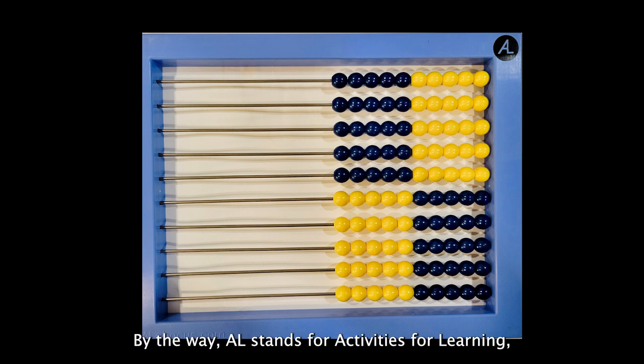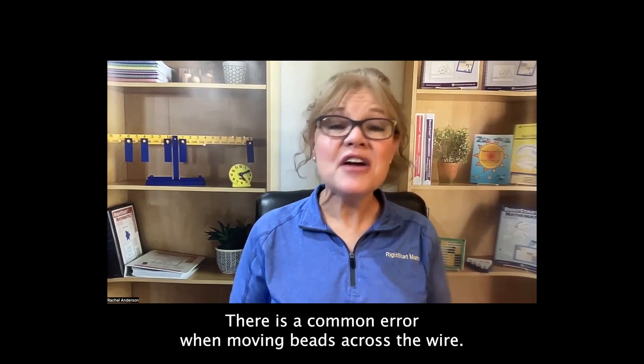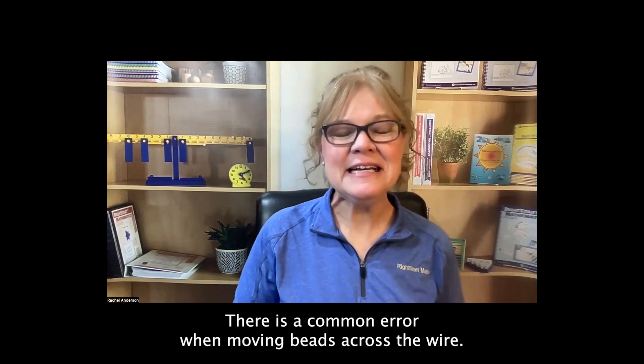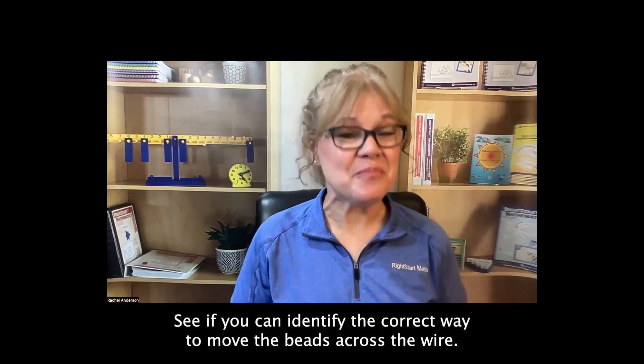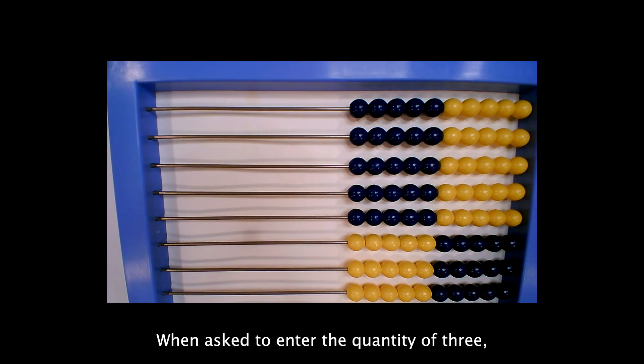By the way, AL stands for Activities for Learning, Right Start Math's company name. There is a common error when moving beads across the wire. See if you can identify the correct way to move the beads across the wire.